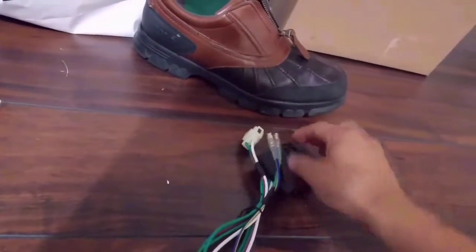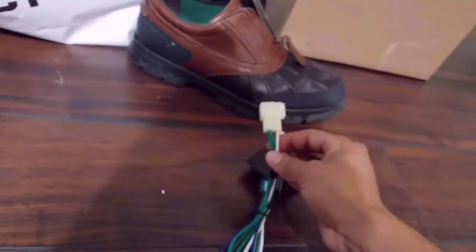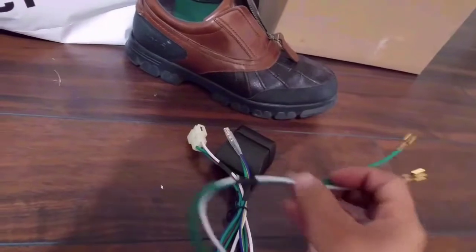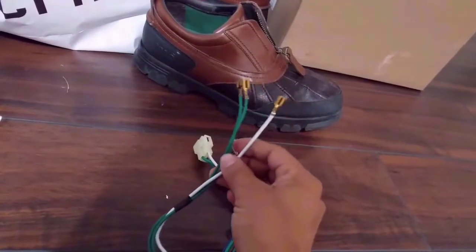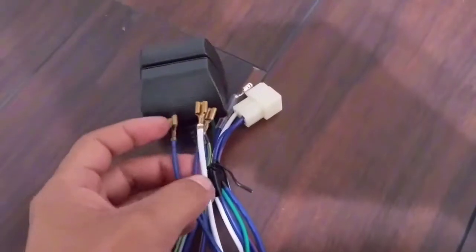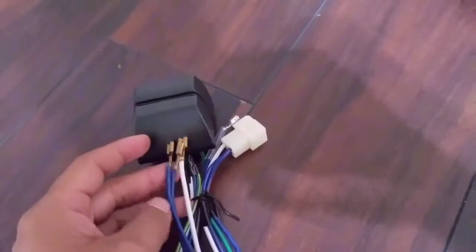Each module has its own different wires. This one has two green ones and one white one. And this one over here has two green ones and one white one. Over here on this module, it has different wires — blue wires and one white wire. So it's pretty dummy proof.